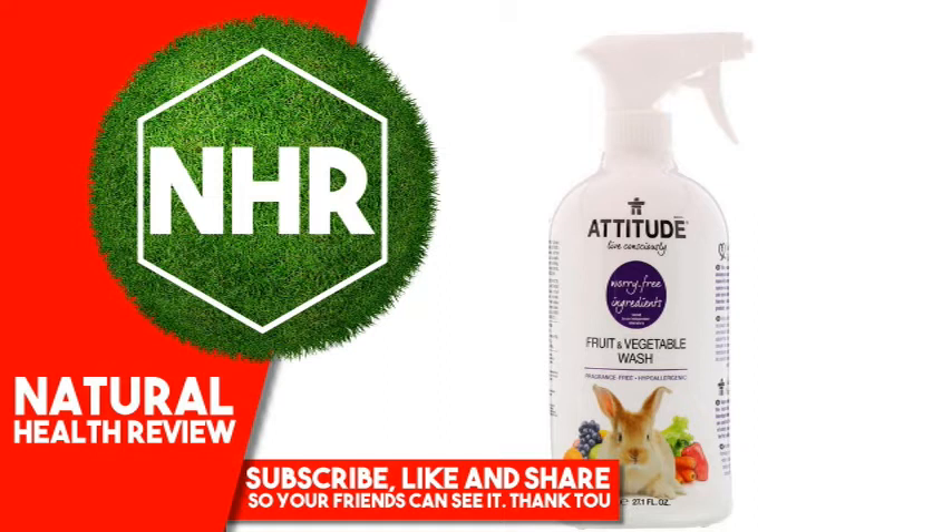This product was developed with uncompromised safety in mind and is made with worry-free ingredients. While cancer-causing chemicals, mutagens and reproductive toxins are still legally tolerated contaminants in household products, you won't find them in ours.